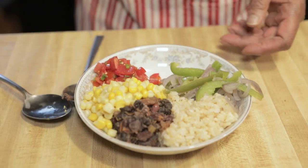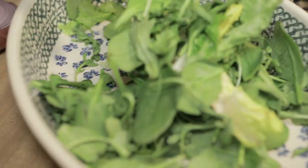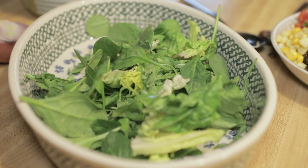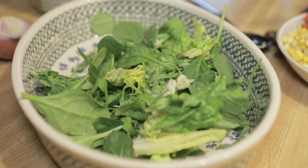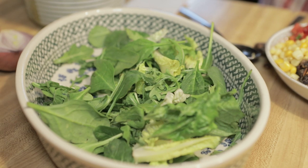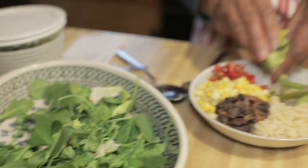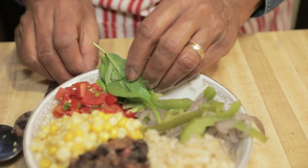The next thing is going to be some greens — whatever kind of greens you like. These are the ones you learned about in the video on how to preserve your greens from wilting. This came from my bowl in the refrigerator — all this stuff is from my refrigerator. The only thing brand new I made was the peppers and the red onion. This is spinach, arugula, and a little bit of romaine lettuce.